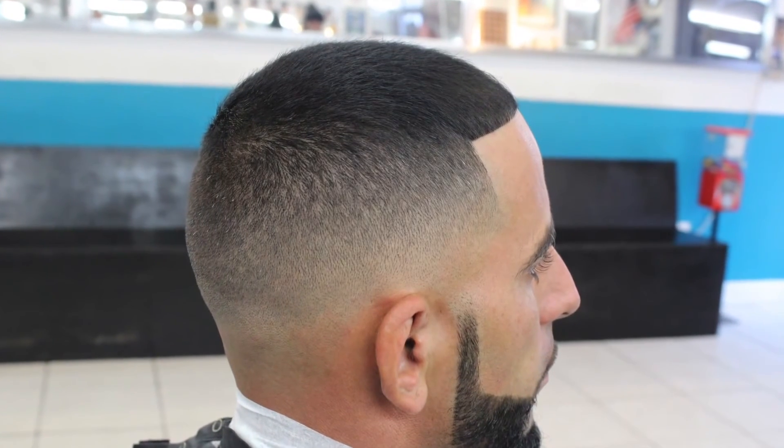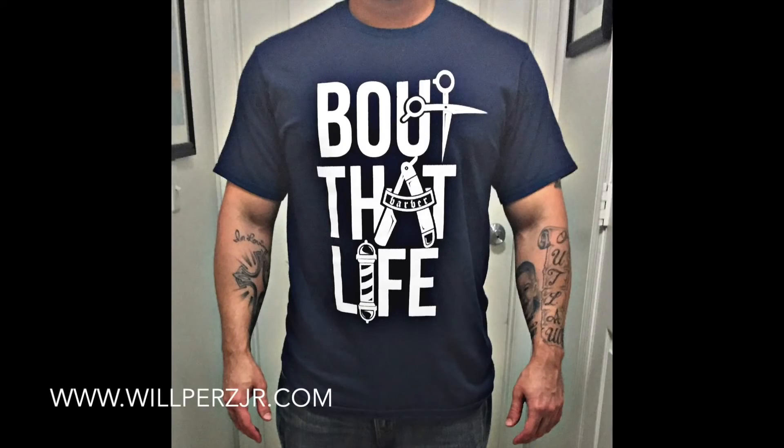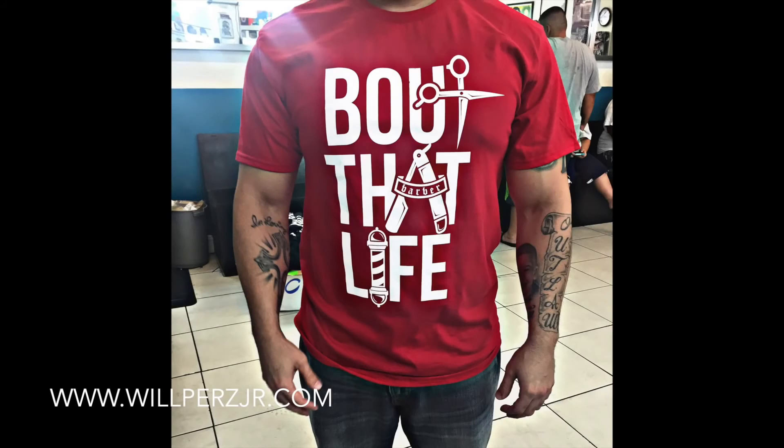There you have it, guys — hope you like the video. Don't forget to like, comment, and subscribe. Also got the Bop That Life t-shirt restocked in navy blue, red, and black. Peace.